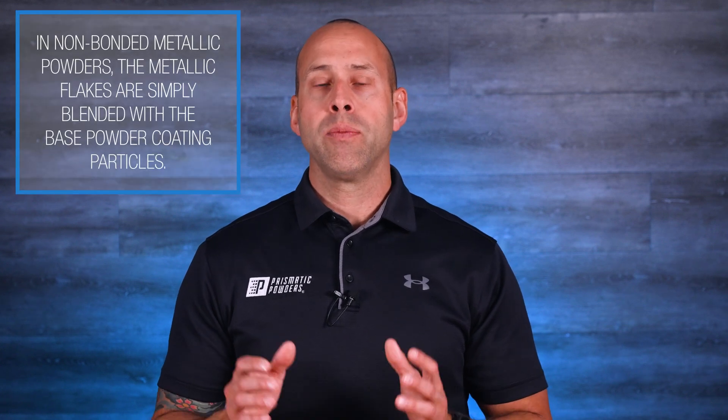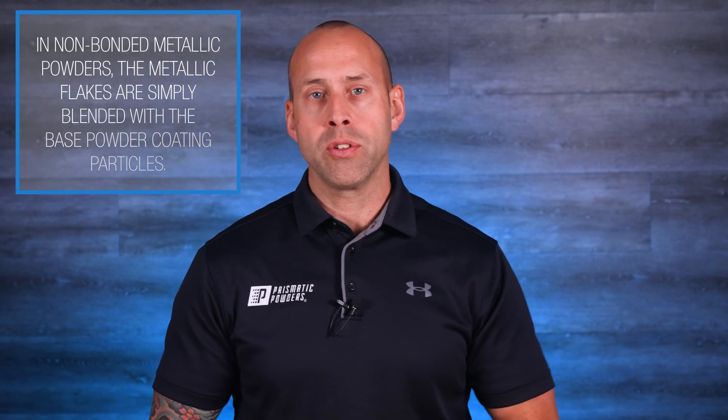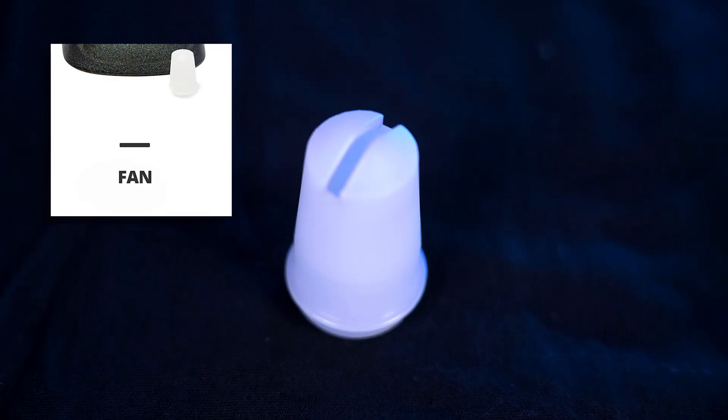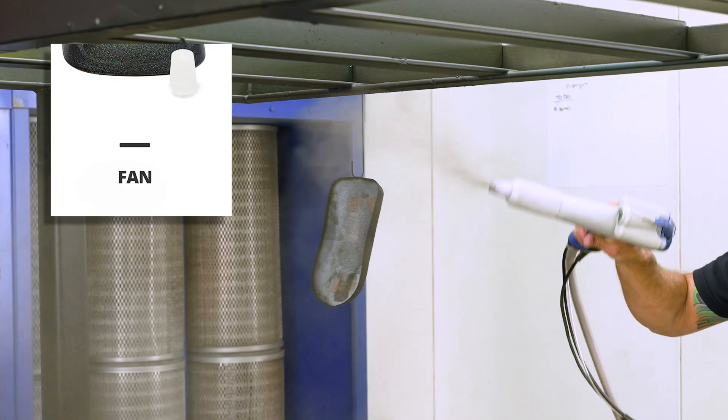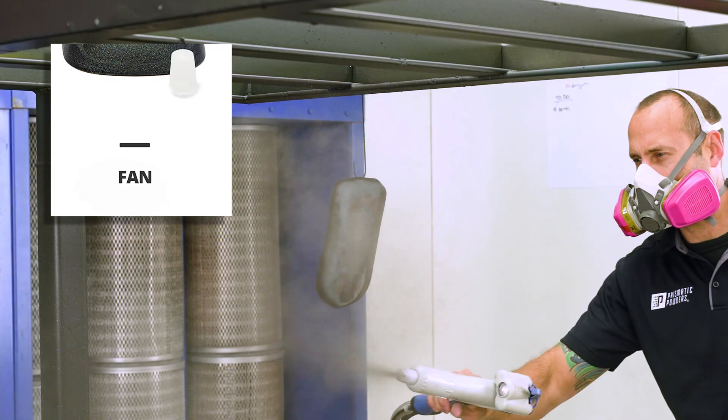We're showing you exactly how they perform with a non-bonded metallic powder, and then we'll focus on voltage. The first nozzle is the flat, slot, or fan nozzle. This one compresses the powder into a narrow spray pattern, and it's perfect for large flat surfaces, but it will condense the distribution of metallic flakes.